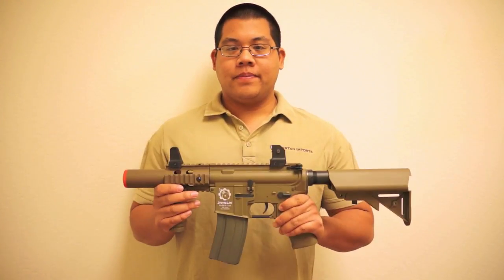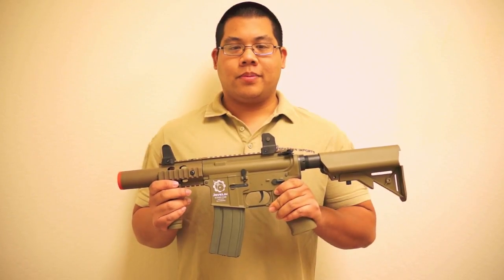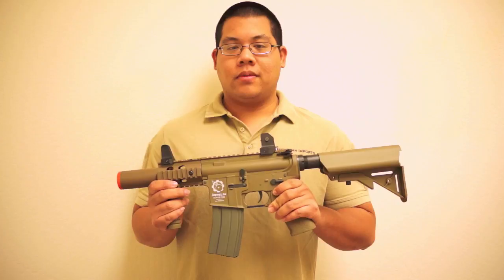So whether you're looking for your first gun, a backup gun, or the perfect CQB weapon, the Javelin Warrior Super CQB is the choice for you. It's available soon at your local retailer. Thanks for watching.